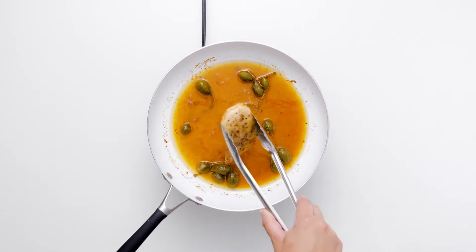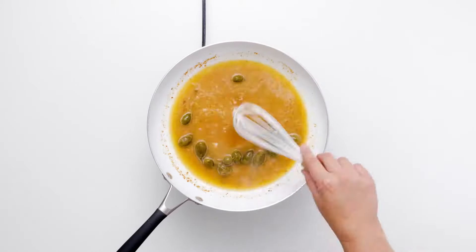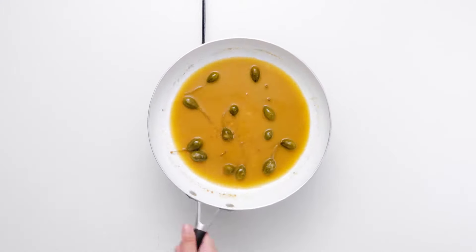To ensure the chicken is cooked through, add butter to your skillet and finish the sauce by whisking the ingredients together until the butter is melted. Pour this sauce over the chicken and garnish with fresh parsley.